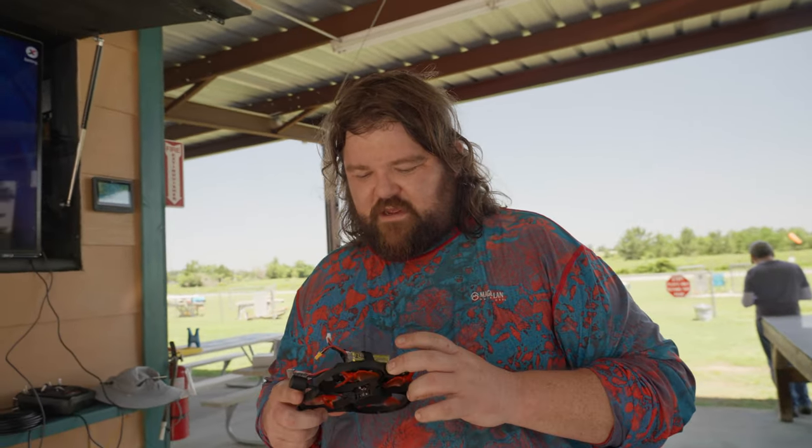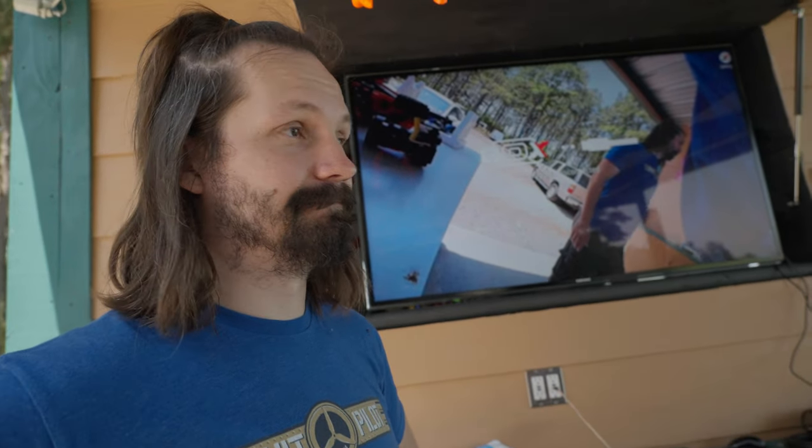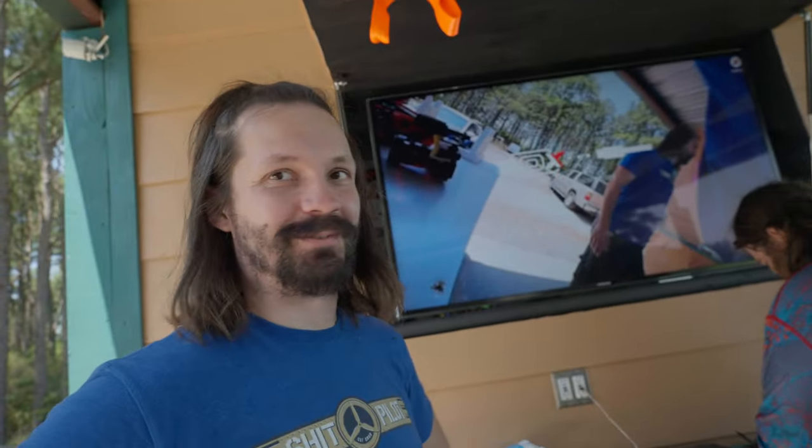It's a bring-your-own-VTX combo so you can buy just the quad. That's a dope setup. Only if it had the DJI O4 — but hopefully that's coming soon.